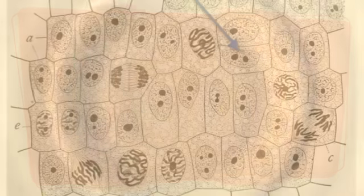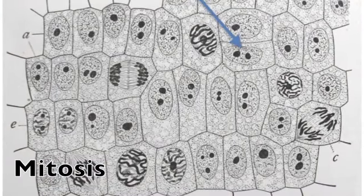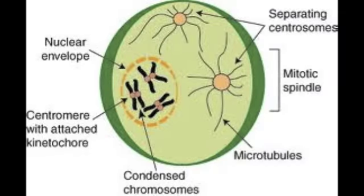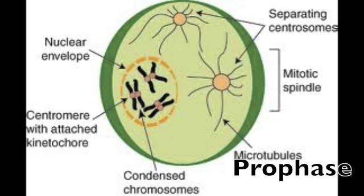The cell is ready to divide; it starts on the inside. Mitosis is the first bit, when the nucleus is split. Chromatin starts very thin but now condenses into a tight chromosome.